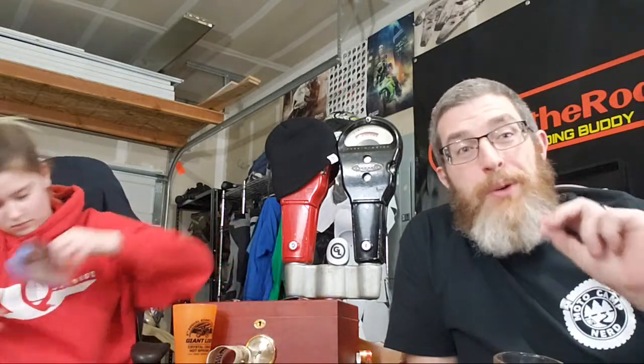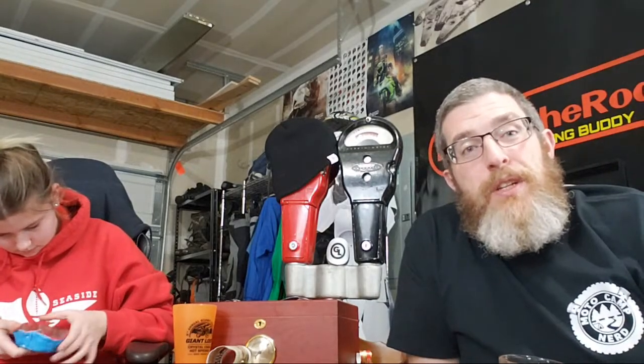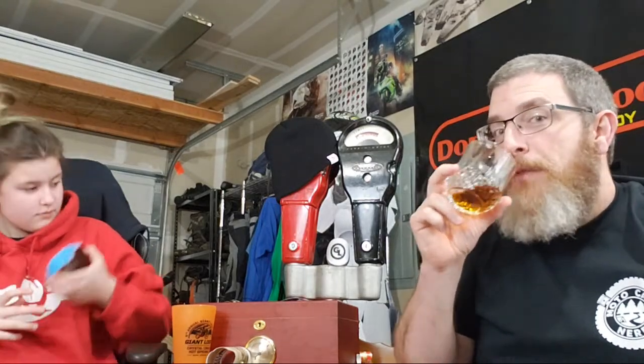The bikepacking tent from motocampnerd is not cheap but it's a one-of-a-kind awesome item. Use promo code 'dork' to get 10% off. Motocampnerd has prototyped and is going into production on a motocamp-specific tent, and based on the video it looks really awesome. I'm hoping maybe I get invited to test it.